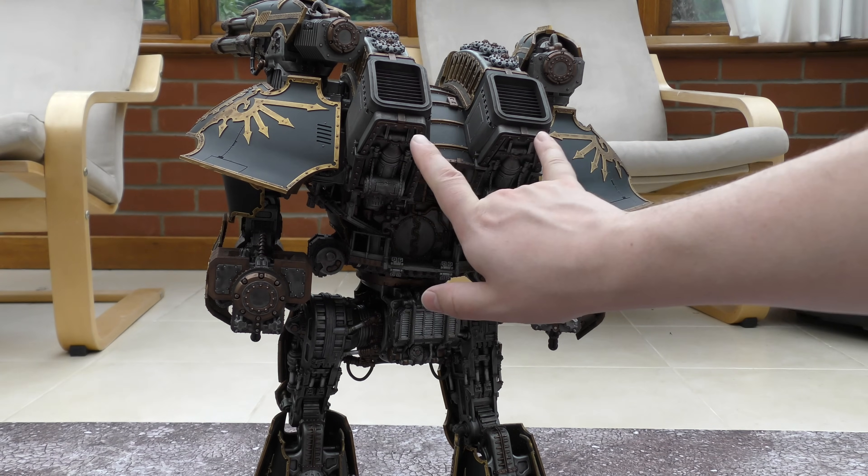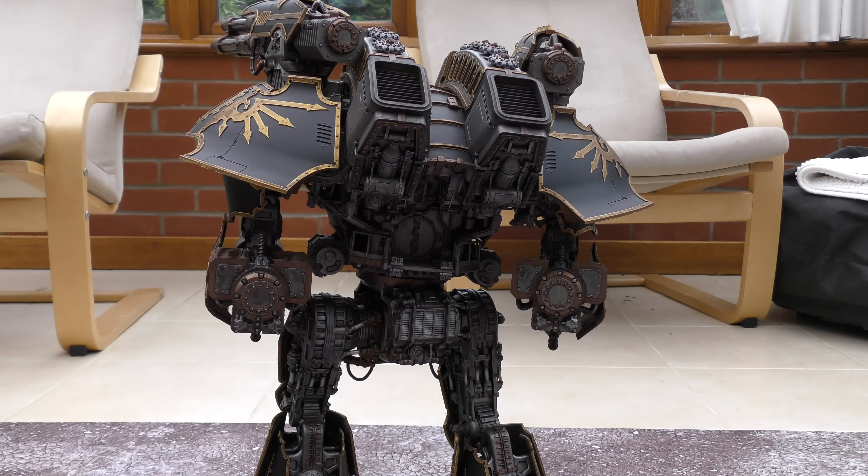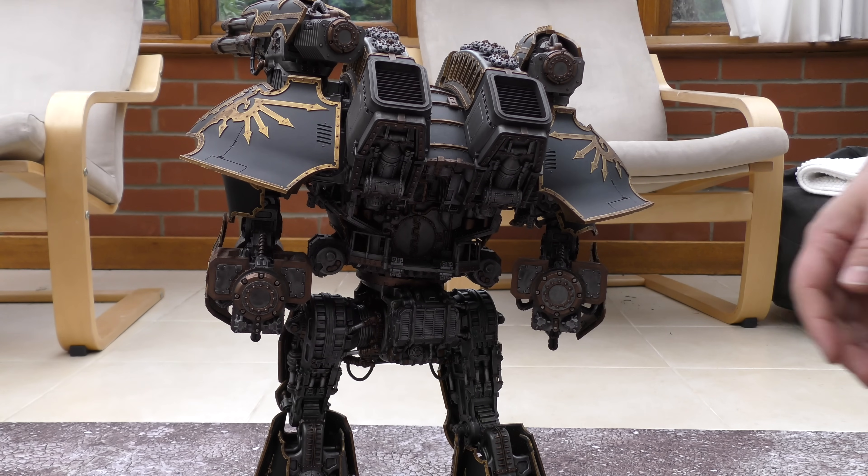The exhaust vents are massive huge things with a load of weathering on there. I've built and painted the model like it's fresh out of the factory — I put a bit of dirt on the feet but not too much. It's a fresh brand new Warlord Titan and that's the freedom this hobby gives you — you can create your own backstory.